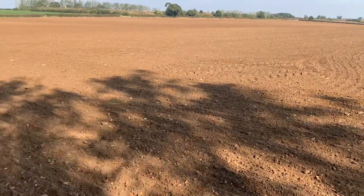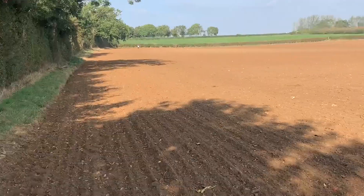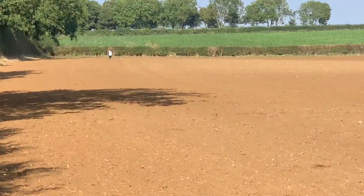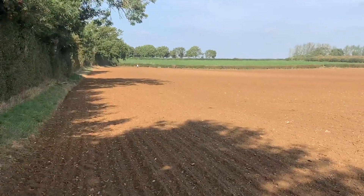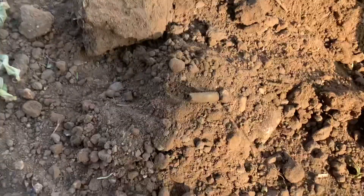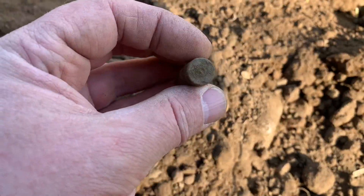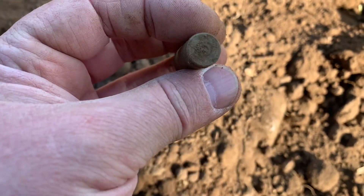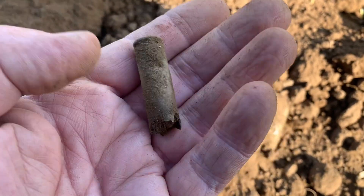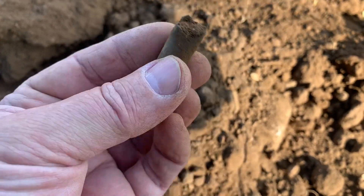I'm out with Mark from Metal Detecting Lincolnshire, who's right down the other end of the field. Now there's a very distinct sound when you get one of these — it's part of wartime UK really. Wherever you go in the UK it's just shell casings from rifles, so it'll go with my amassing collection of them.